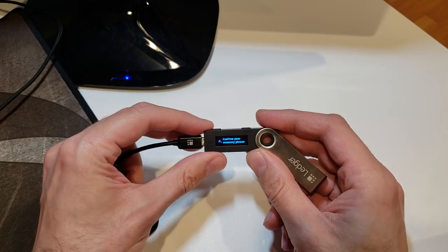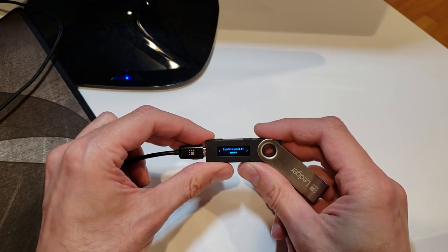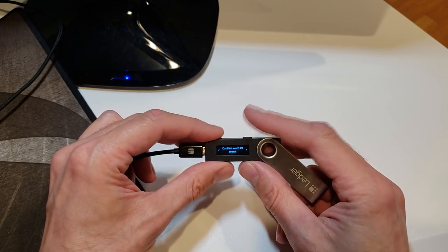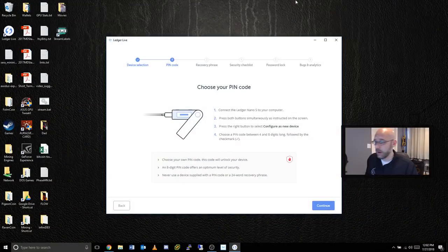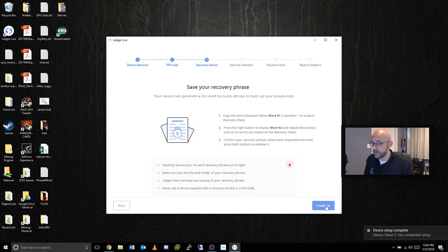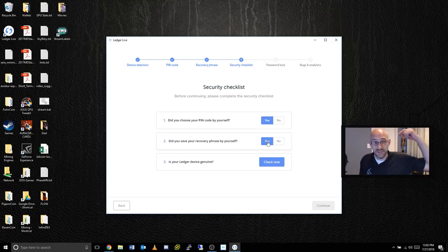After writing down all 24 words it asks you to confirm your recovery phrase. You press both buttons and it asks you to confirm word number one — you shift through the available words until you arrive at the correct one, same for number two and so on until you've confirmed every word. Now that's been set up I click continue. It then asks: did you choose your pin code by yourself? Did you save your recovery phrase by yourself? These questions ensure nobody was looking over your shoulder.